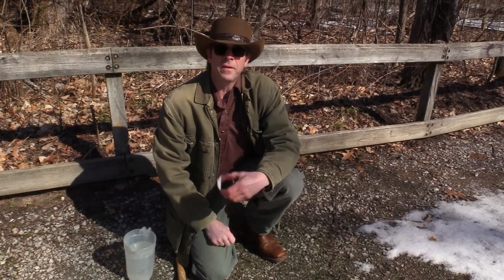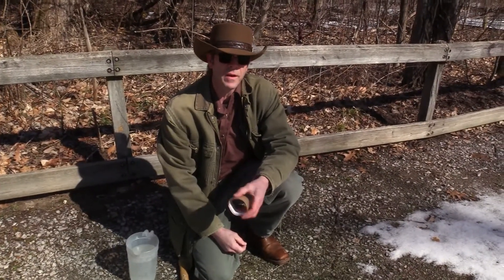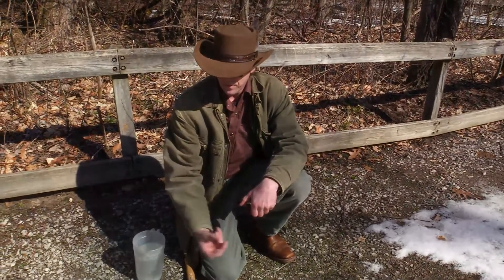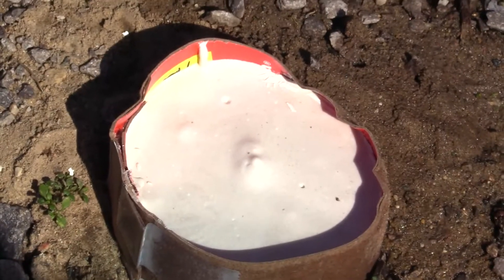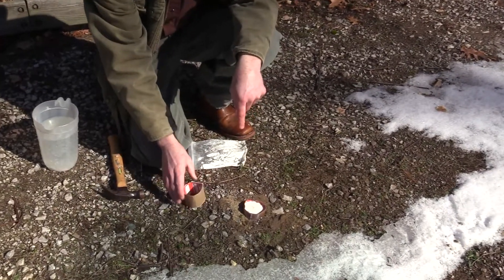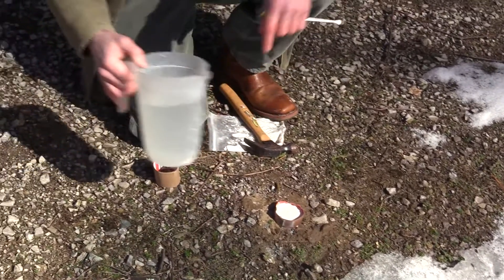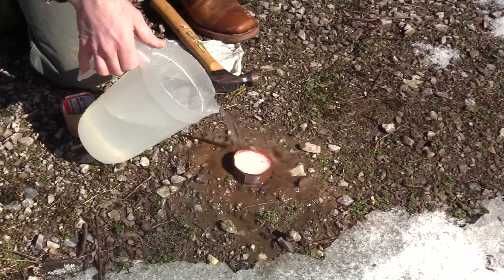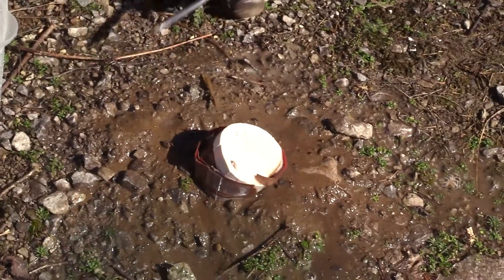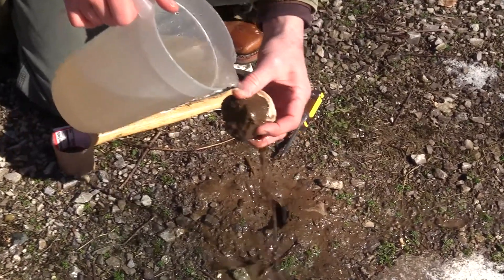Inside I showed you how to mix your plaster and make molds — how to pour a pre-made mold, and if you're going outside in the woods and find prints in the mud, how to make a cast ring. Yesterday afternoon I made one and set it right here and poured it full of plaster. The dirt around it is frozen hard, so I'm going to pour some warm water on here to soften the ground up a little bit, and we're going to pop this out.